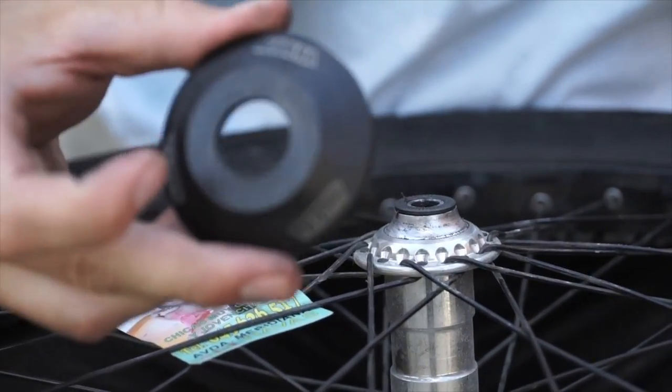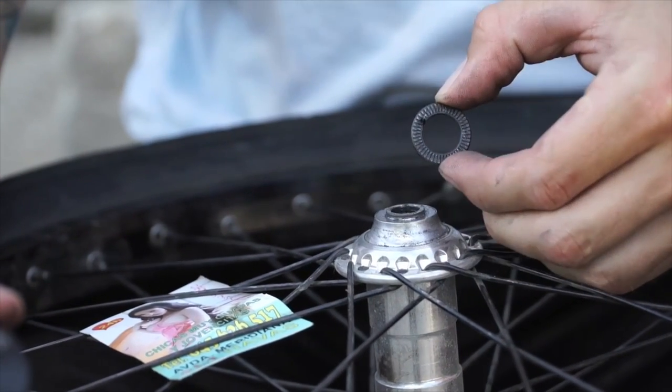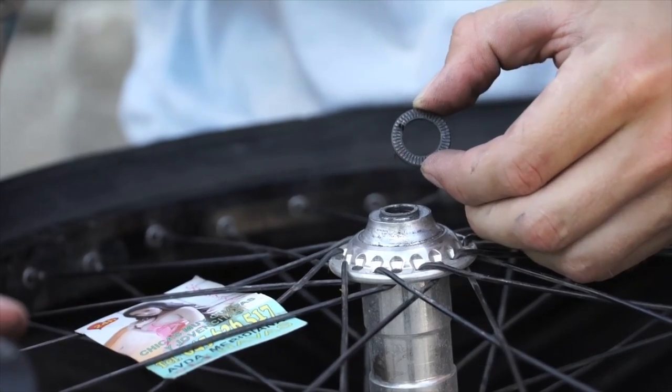The only catch to these hub guards is that in the last year or so we have upgraded our cone washers to have a knurled washer. Make sure that you have one of these or your hub guard won't fit perfectly.